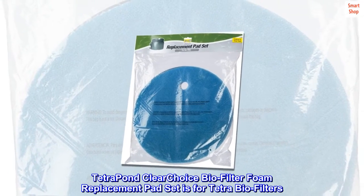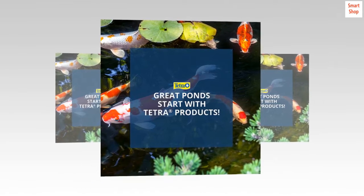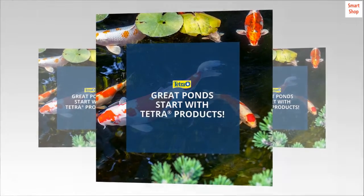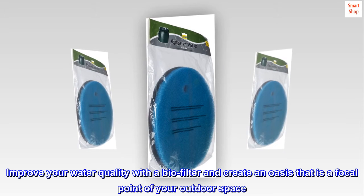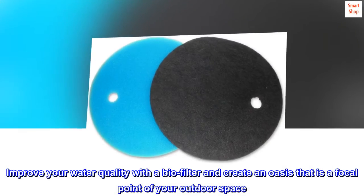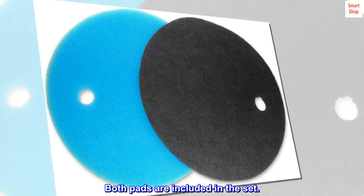Tetra Pond Clear Choice Biofilter Foam Replacement Pad Set is for Tetra Biofilters. Keep your filter working well by replacing the pad when needed. Help remove suspended matter and debris and promote the growth of ammonia-consuming bacteria. Improve your water quality with a biofilter and create an oasis that is a focal point of your outdoor space. Both pads are included in the set.